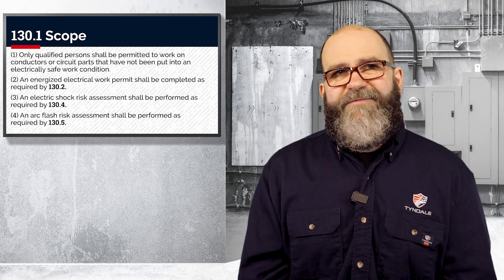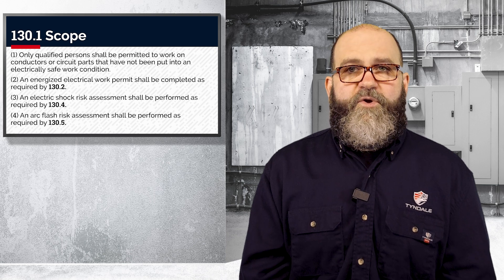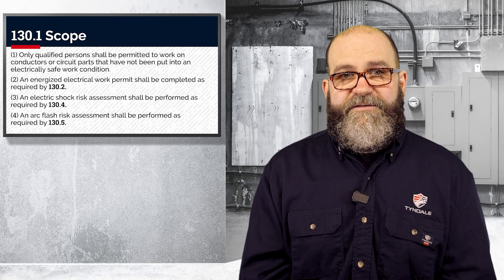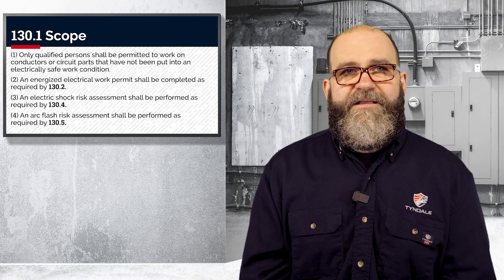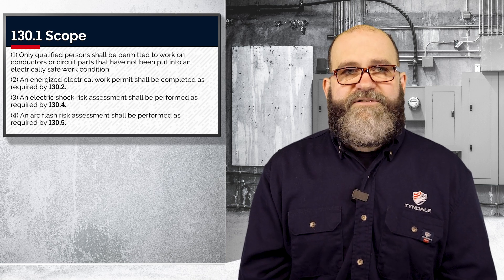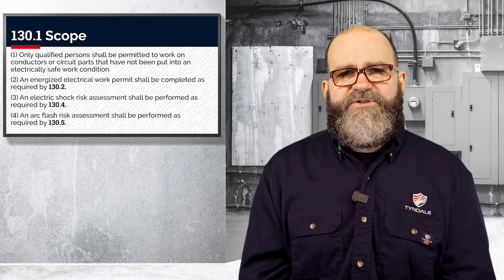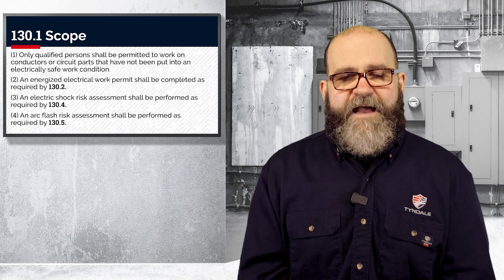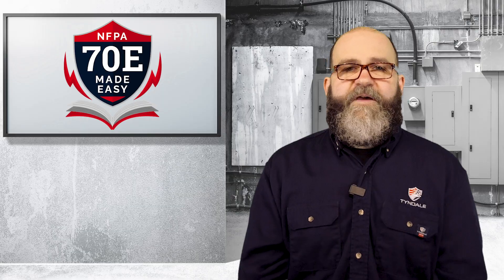To be clear, even if you've had a professional incident energy study or you have utilized the tables method, you are still required to walk through these steps. Working energized is not to be taken lightly and should be avoided at every cost. Industries have grown very complacent about this, as well as pressuring employees to work energized — they feel it's justified, and it's absolutely costing lives. Until next time, stay safe out there.